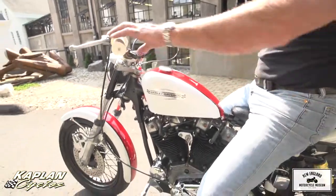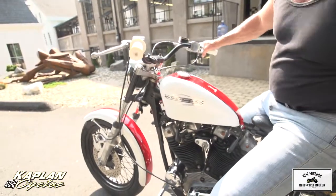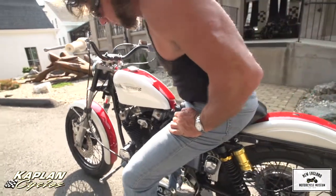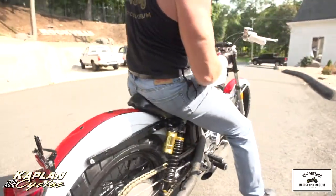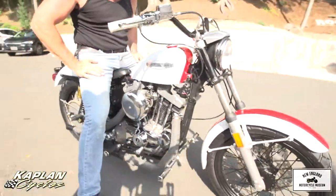We set this up to ride with XR1200 Sportster bars, long travel nitrogen-charge suspension, rebuilt set of forks, brand new top-of-the-line Avon tires. It's got a Mikuni carb on it, straight pipes — Drag Specialties straight pipes. Just a fantastic machine, with mid controls.